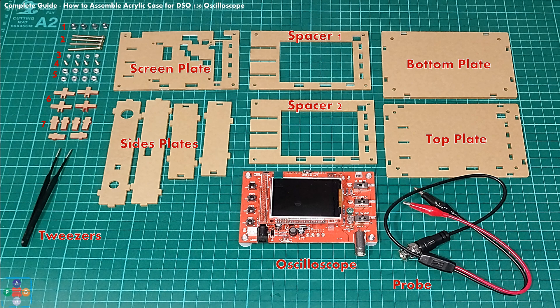1 screen plate, 2 spacer plates, top and bottom plate, 4 pieces of side plates, oscilloscope and probe. If you have a pair of tweezers, you will find them more than handy, given that screws and hex nuts are fairly small and fidgety to handle.